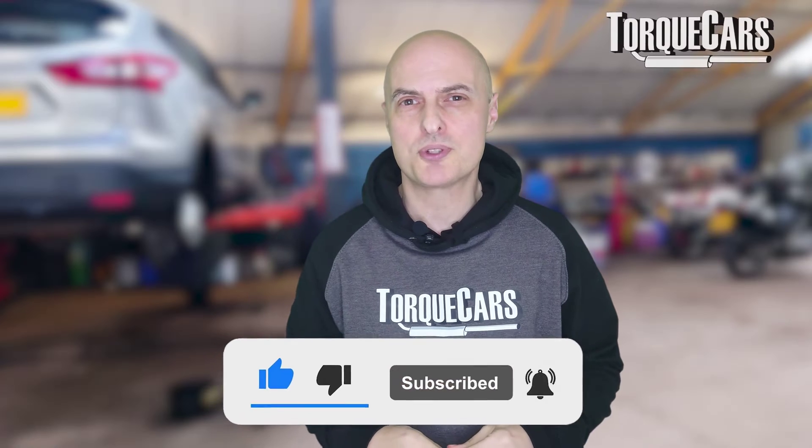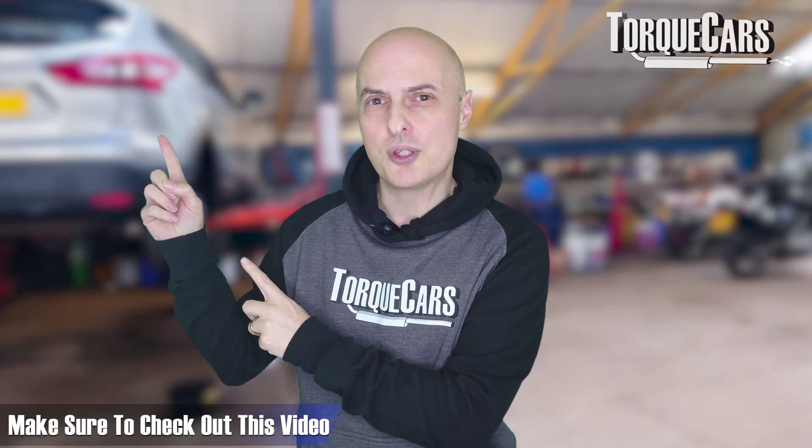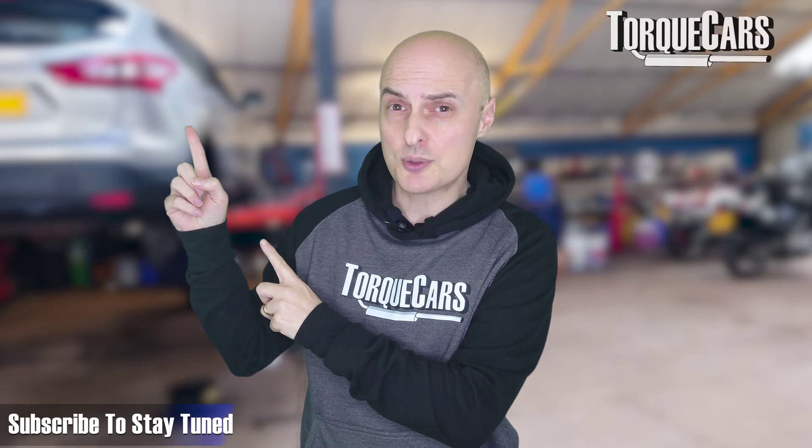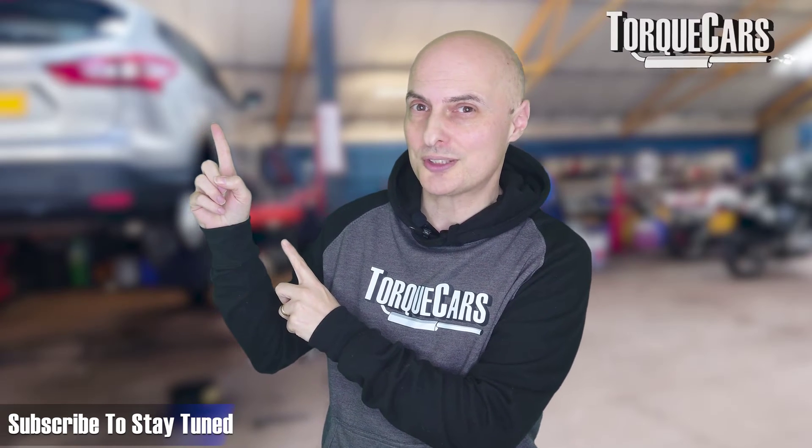I hope this video has been useful to you. Please hit that like button as it really helps us get out there, and I've lined up another video for you if you're interested in getting the best out of your engine. Thanks for watching, and if you haven't subscribed, please do so — we'd love you to stay tuned to the channel.